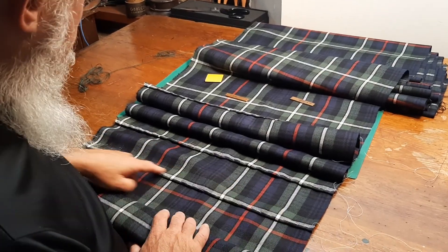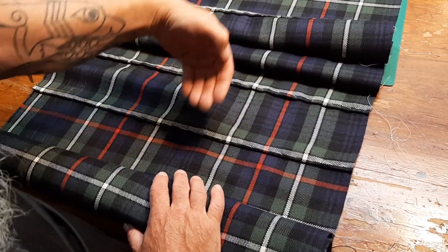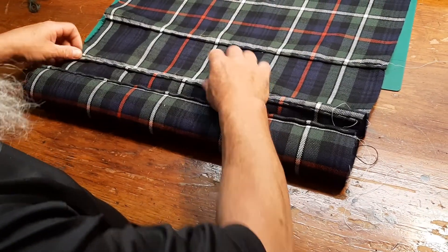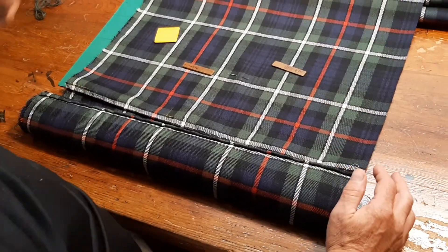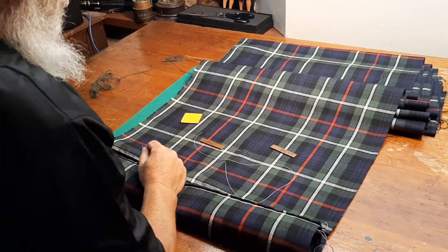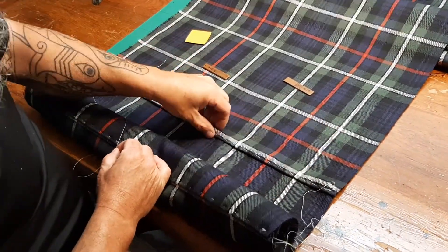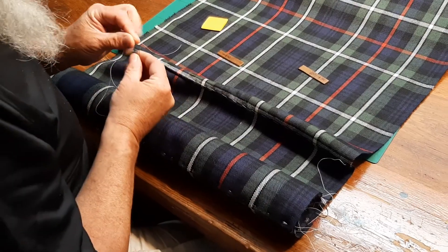I'm basting what I'm going to call the first crease — the one facing towards the front of the kilt. I'm going to do this 37 times, baste all of these, then press them, let them dry, and then come back and start sewing it up into the kilt. It's time consuming, but it gets the job done. The reason I do it this way — pressing it twice — is it gives me a proper sharp crease. If I make the whole pleat up and press it, it's going to be cushioned by the extra layers of cloth and won't be as sharp.